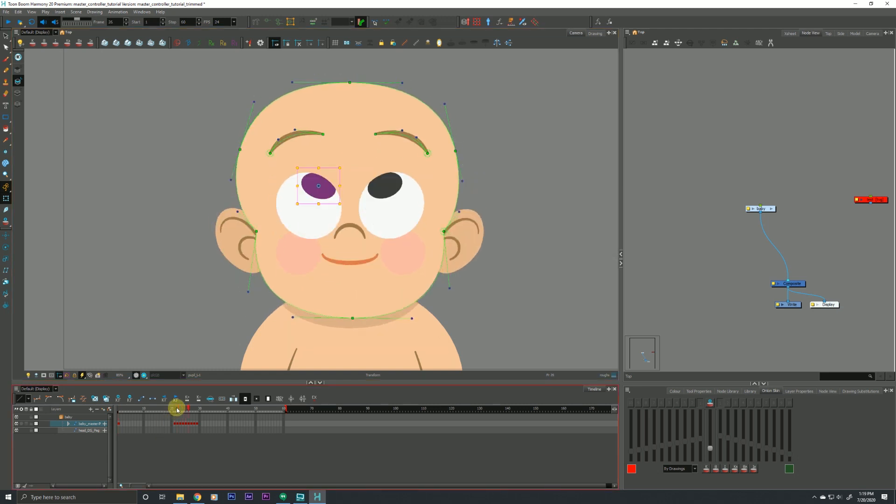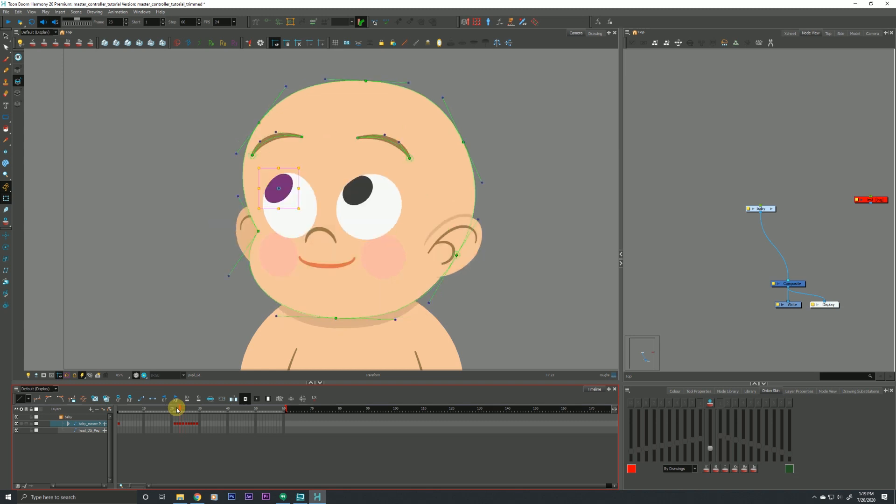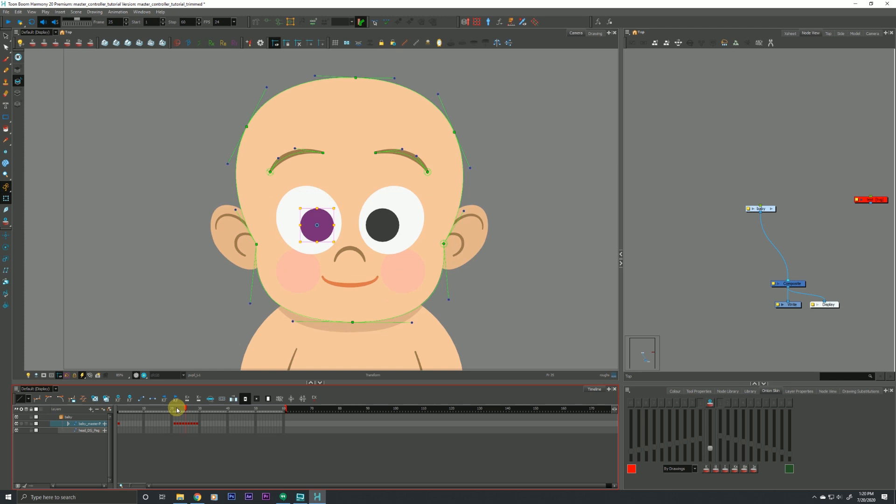I pre-built all of these poses before the video started. I made sure I took my time and that all these poses looked exactly the way I wanted them to look. Now that my poses are set and I'm ready to begin building my master controller, the first thing we need to do is show our master controller toolbar. I already have mine showing, but if yours isn't, just right-click in a blank gray area and drop down to Master Controller.